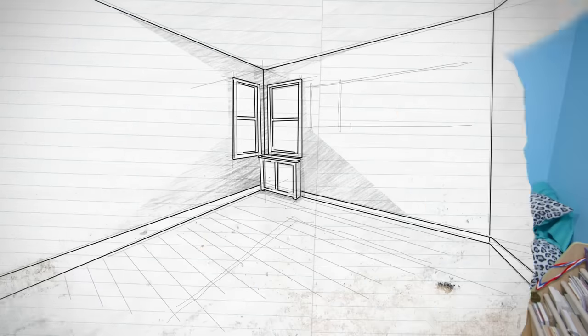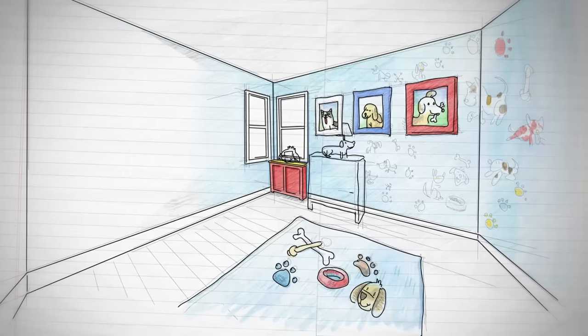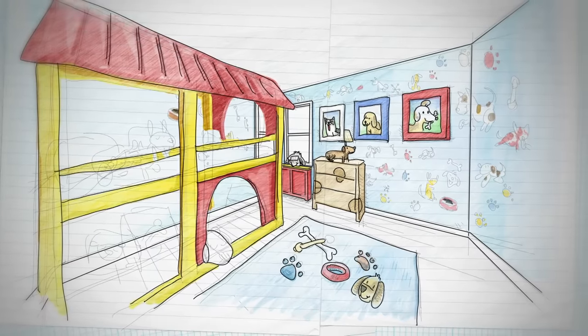What do you think Owen wants in his dream space? He loves dogs, so puppies palooza — dogs everywhere. Man after my own heart. Owen loves to have sleepovers, so a bunk bed and a lot of space for them to run around. Great idea.